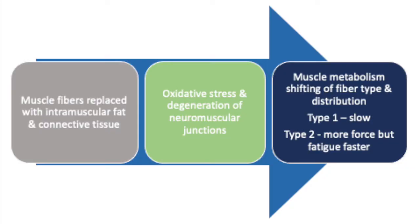One important thing about grip strength is that it responds to feeding. Now, muscle changes with aging — muscle fibers are replaced with intramuscular fat and connective tissue. As we age, we experience oxidative stress and degeneration of the neuromuscular junctions, and muscle metabolism shifts. There's also a fiber type shift between type 1 and type 2 fibers that causes us to become weaker.